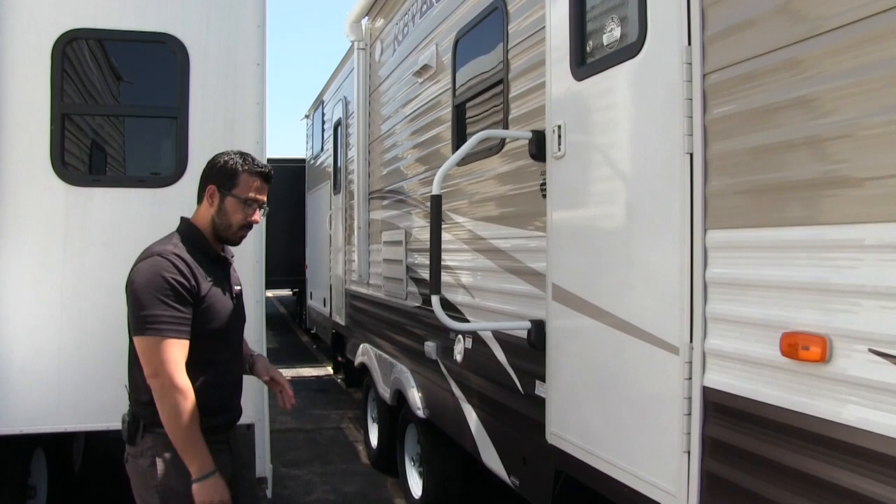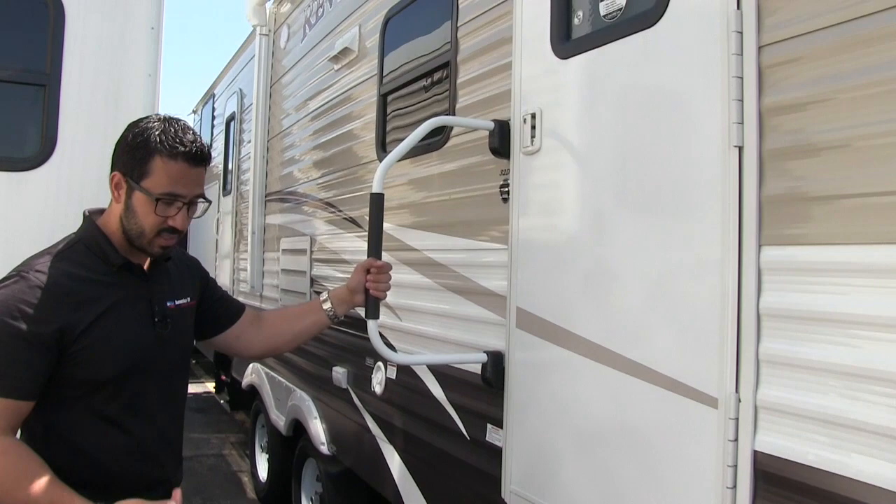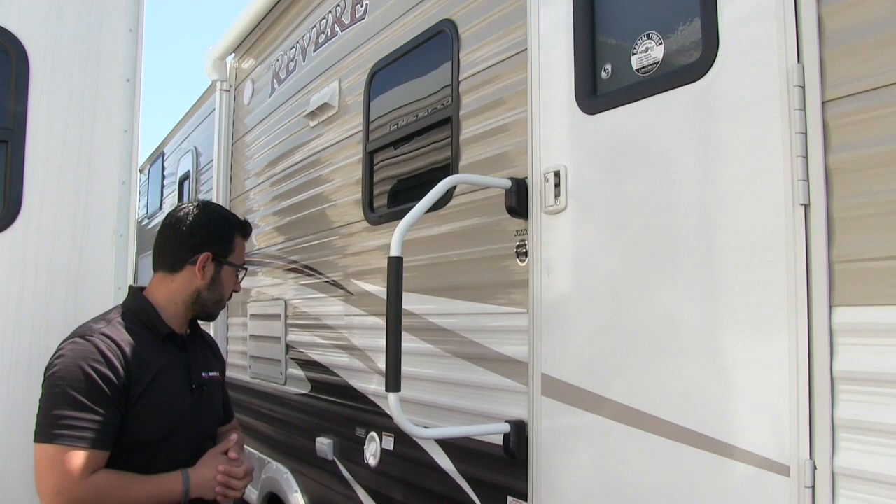You have three steps to get into the Revere — the coach does sit up a little bit higher so the third step is definitely required. You also have this easy grab handle here that will assist you from the first step all the way in. In case you have bad knees or it's wet and you want to make sure you don't slip, this is a nice addition, and it does just fold over for easy travel.